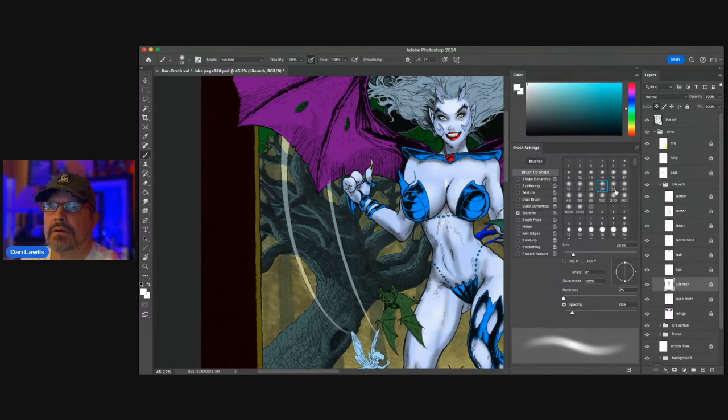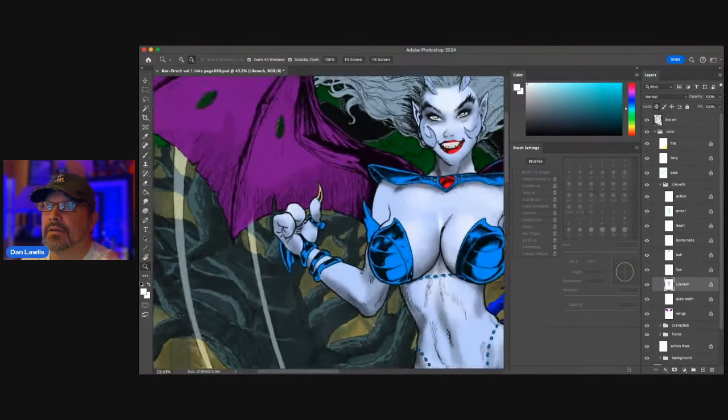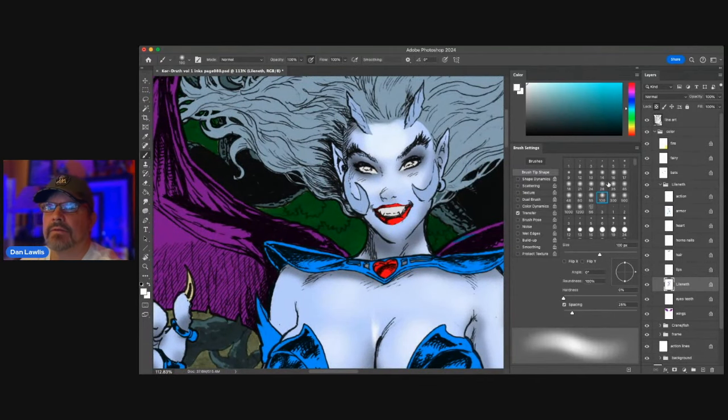It looks pretty good so far. Let me get in a little more detail now that I've got the basics in. Now I'm coloring — painting a face.